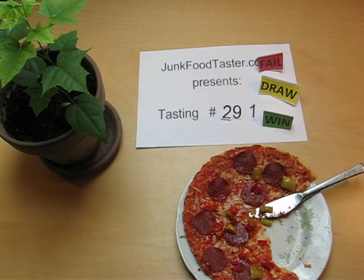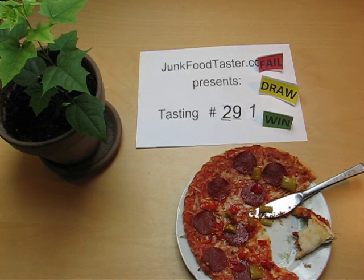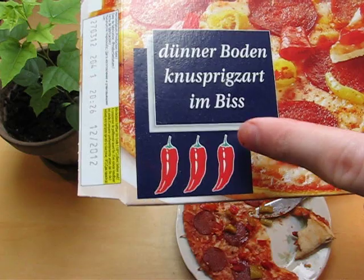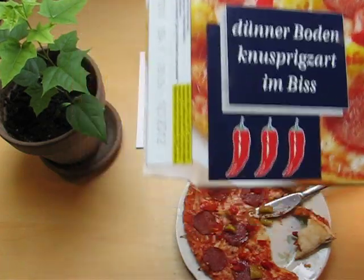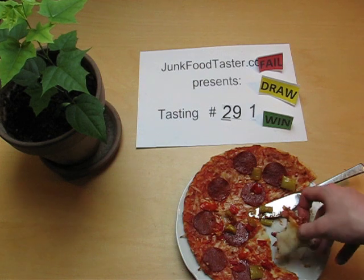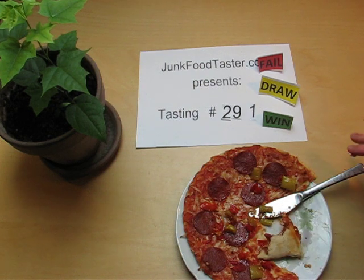Ingredients: 14% cheese, mozzarella and Edam, okay, and 28% tomato puree, okay. So here's the real thing — it's like a thin pizza. Let's cut it.